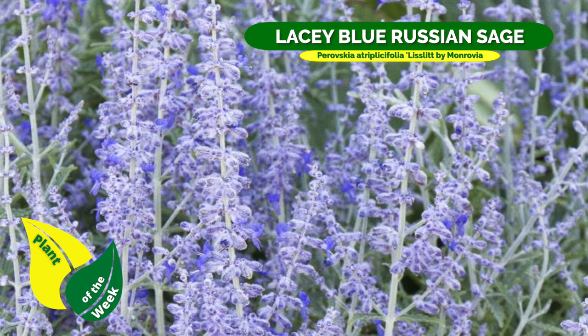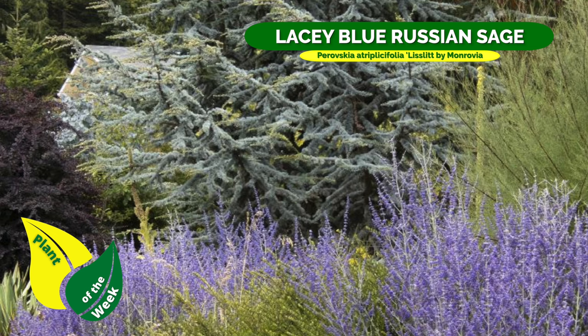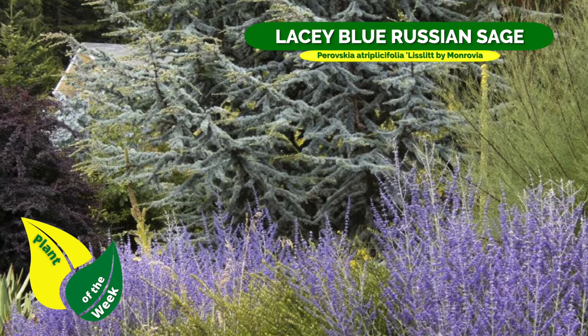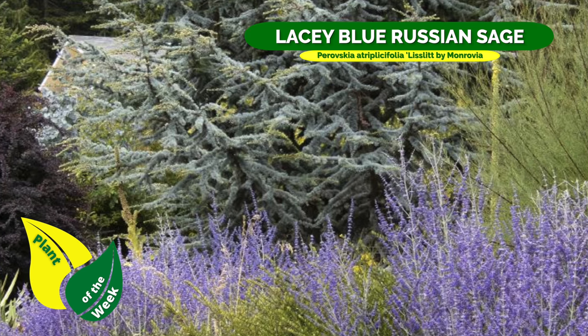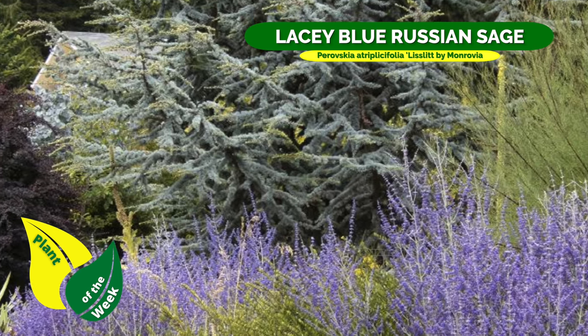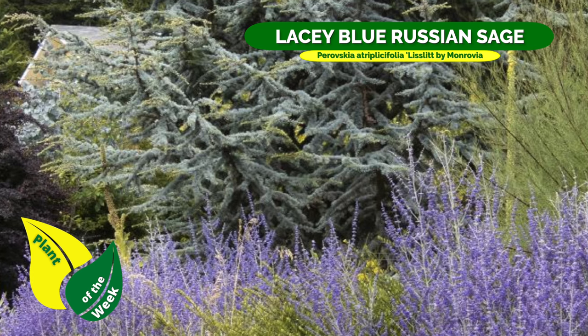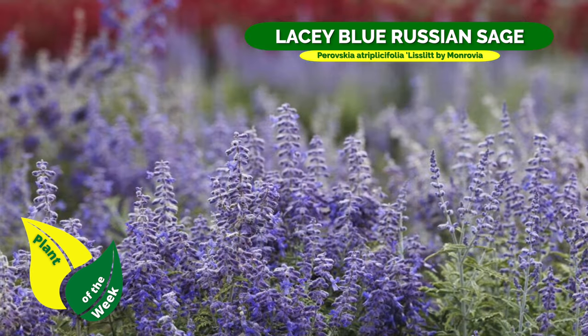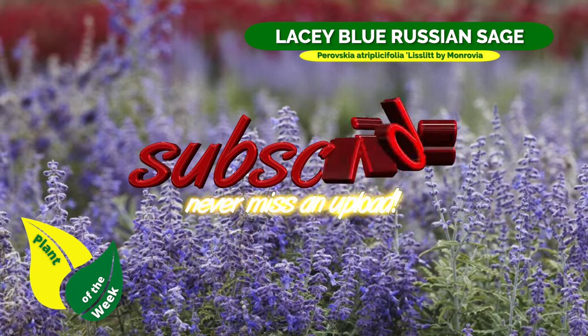This particular one comes from the Monrovia company, so look for their typical green pots. It's a very versatile plant and very good when planted in masses. It's not a heavy feeder, so you don't have to feed it a whole lot, and you get color off and on throughout the whole summer and into fall — that's a pretty good performer.